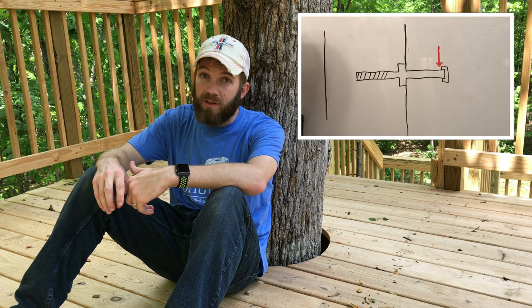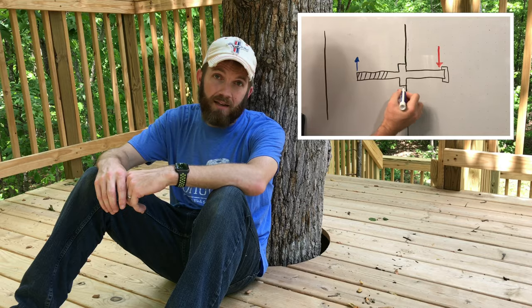Building a treehouse is unique in that other construction projects don't have the same quirks and requirements that building outdoors in the trees presents. In this video, we'll go over some tips and special techniques that will not only make your treehouse safer, but will also make it more durable as well. If you haven't already seen the first video in this series, be sure to click the i and check that out.